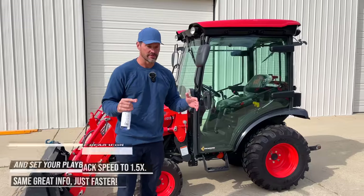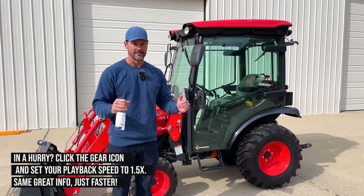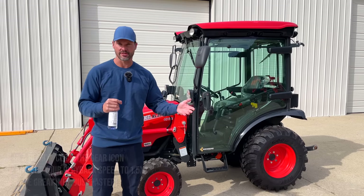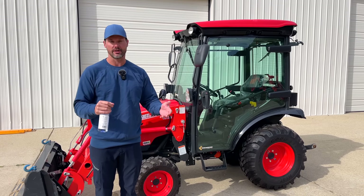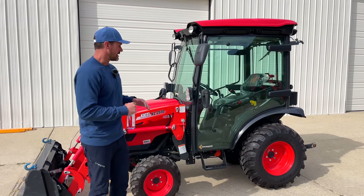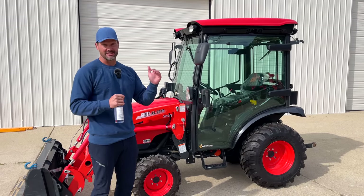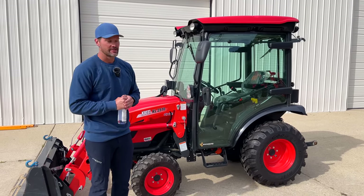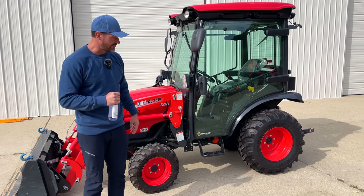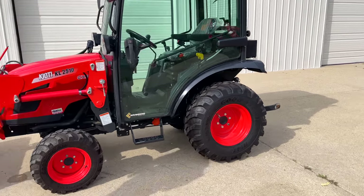One reason is the subcompact is not the right comparison model. Coyote has a CS line that is their subcompact, and John Deere has the 1 Series — the 1025R and the 1023E. This is a step up from that. Both the Coyote CX-2510 and the 2025R are a step up from those. They have the same size tires: 12 by 16.5 on the back and corresponding fronts.